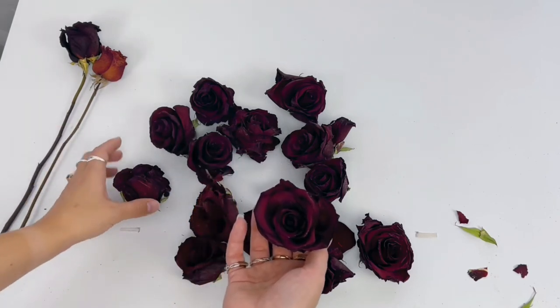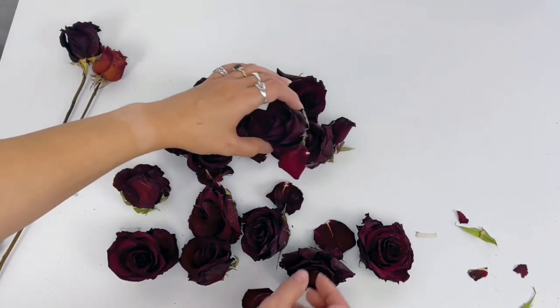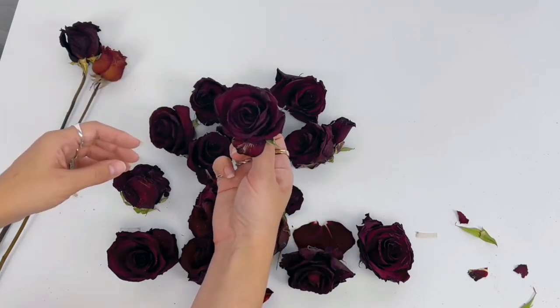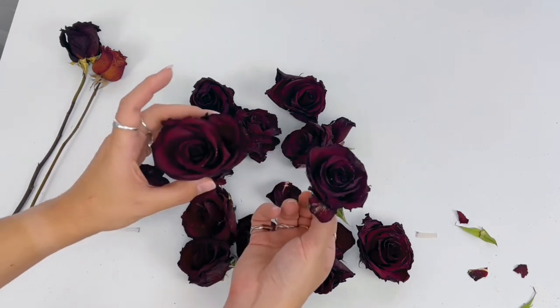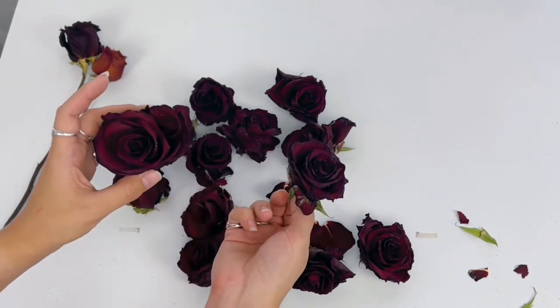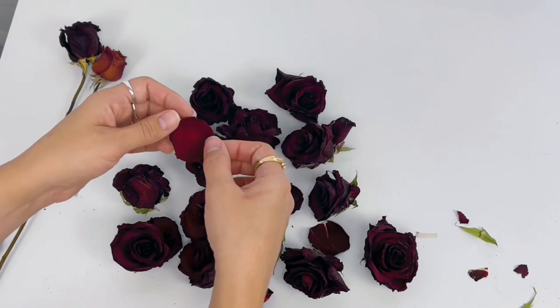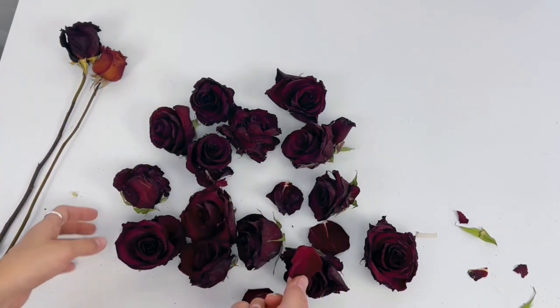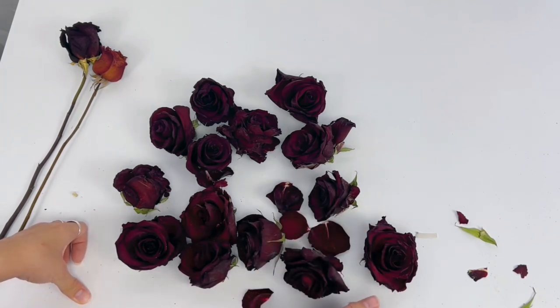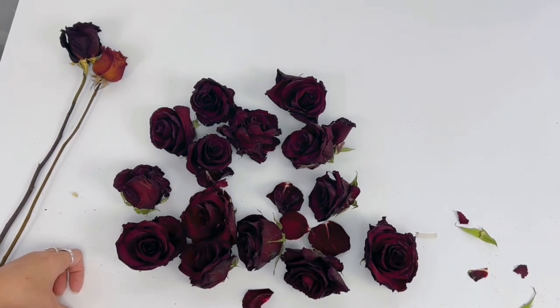They dried in about the same amount of time — I left mine for two weeks, which is about the minimum I'd leave them on the fridge. It is difficult to get the silica gel out from inside the petals; you can still see it in there and I'm not sure if I need a brush or just to shake them. I'm definitely going to try it again and give it another shot to see if I can get better at it, because the color retention is beautiful. Thank you so much for watching — hopefully this shines some light on the process and I will see you guys again soon.